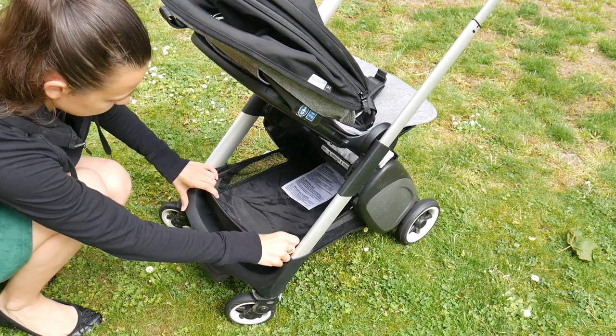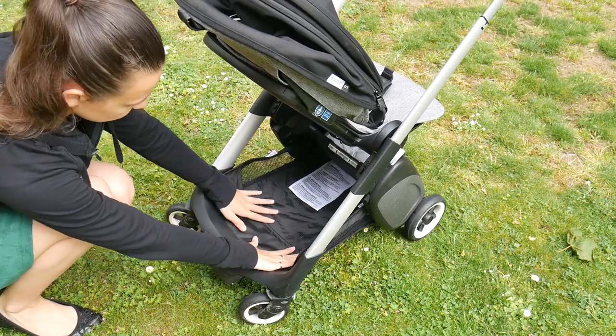Anything in that pocket can stay there when folded, which I think is really good. Leaning on from the pocket, the other thing I like is this pushchair has really good storage for a compact pushchair. Underneath the front of the seat there's a little flap that comes up to contain things — though I personally never use it. You can stuff coats, shopping, even a nappy bag under there. You'd be amazed how much will fit; it's really good.